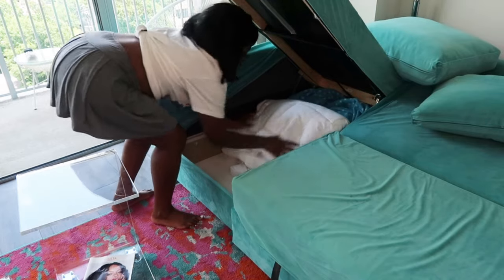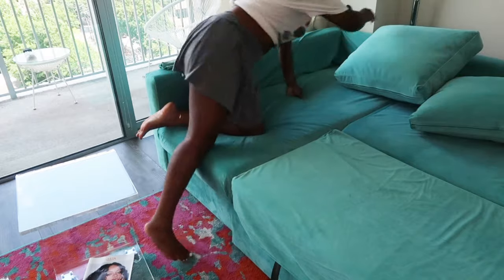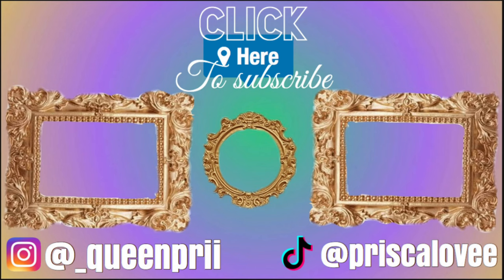That is so cute — can we have like sleepovers? Pull out the bed and it looks so cute. See you guys later!